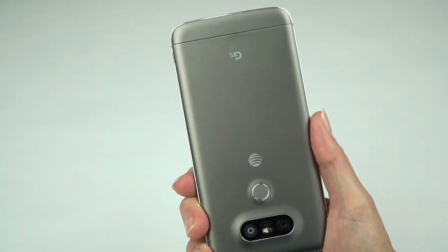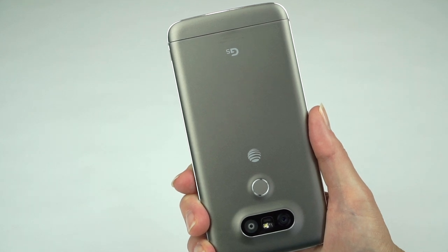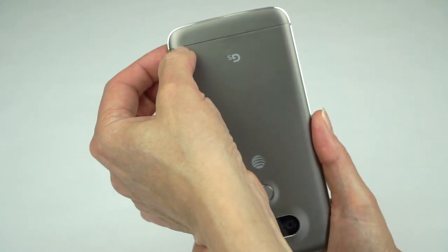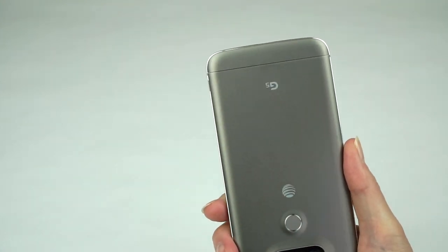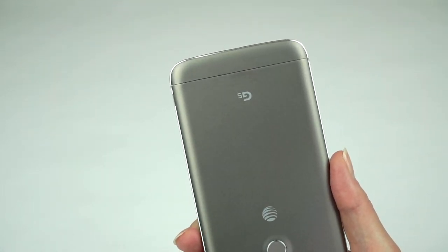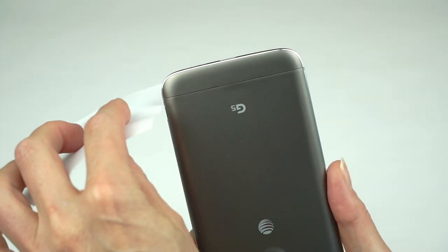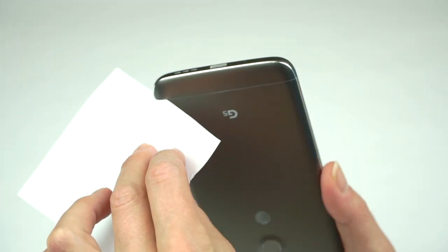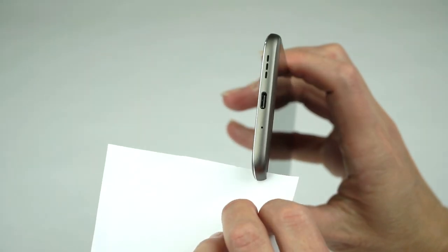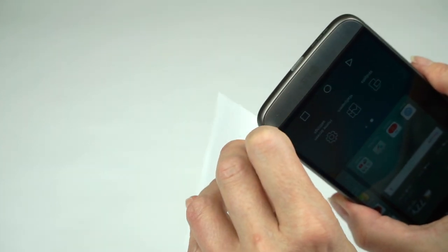In 2015 we saw phones for $300 and less with really good fit and finish. Here we have a flagship phone selling for around $625 to $650 — maybe even higher on AT&T — and we've got a gap where our Friend installs. The Friend is on as tight as can be, but I can stick a piece of paper into this gap easily. You can actually see light through it. For a phone in this price range, that's totally not cool.